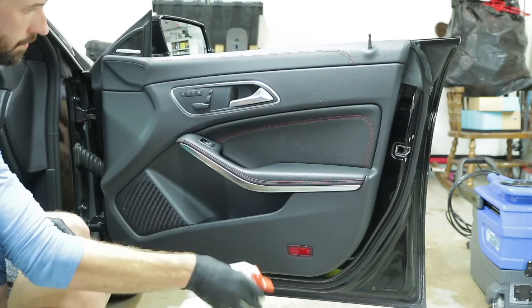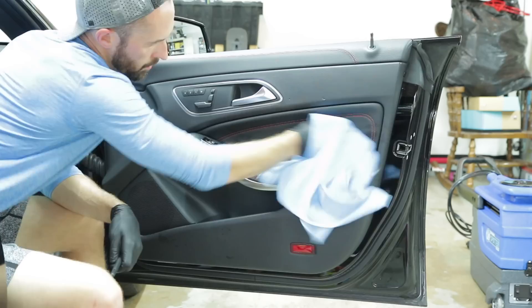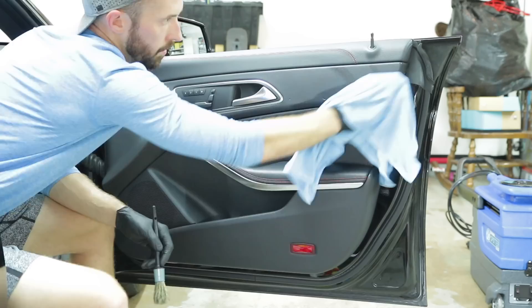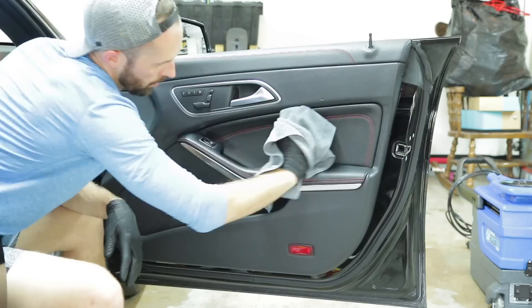Now that vacuuming is done, we're starting at the front passenger door using an all-purpose cleaner and a soft bristle brush - in this case a boar's hair brush, which is very delicate and soft, especially on the leather inserts on these door panels. The main goal with these brushes is getting into those different creases and folds of your panels and inside the buttons where you typically can't get a towel, to agitate that dirt and get it off the surface so you can wipe them clean.